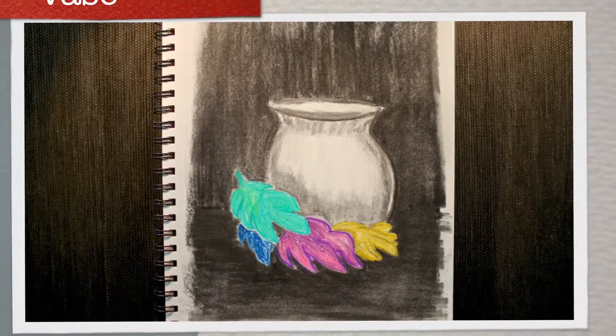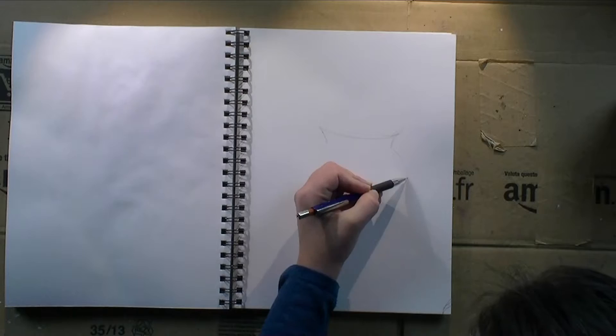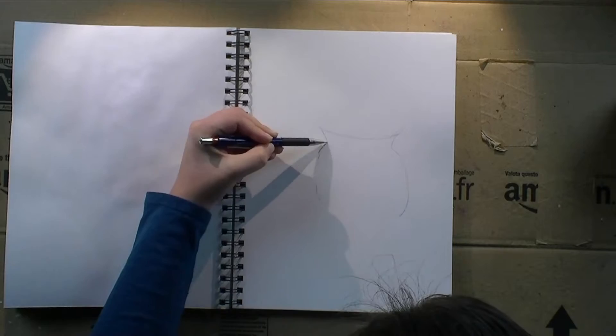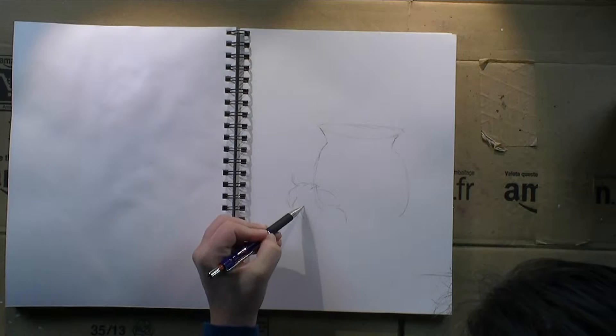Happy Monday everybody! Welcome to my art journal. Today I'm having a still life of a vase. I felt like playing a bit with charcoal today and having a mostly black and white page with just a few speckles of color, and I thought a still life would be the best way to go about that.